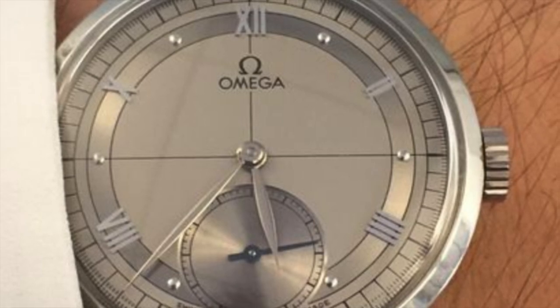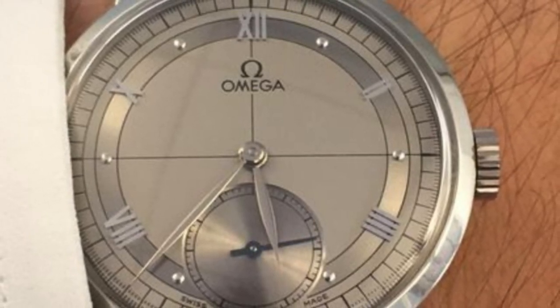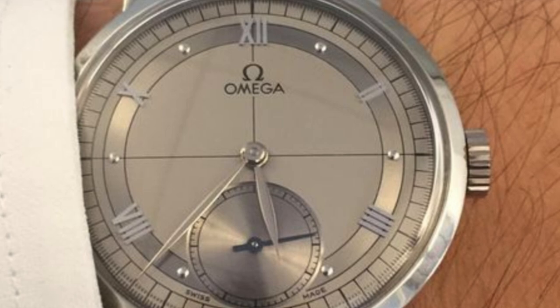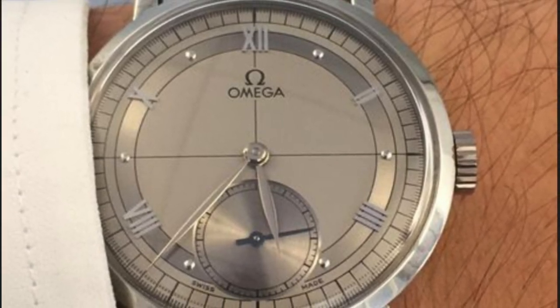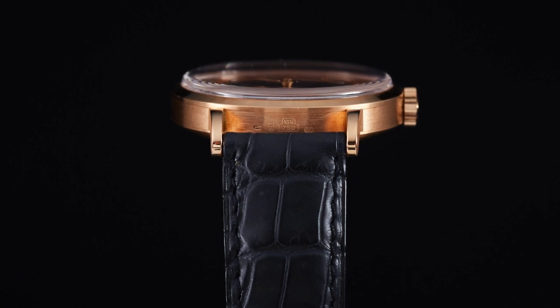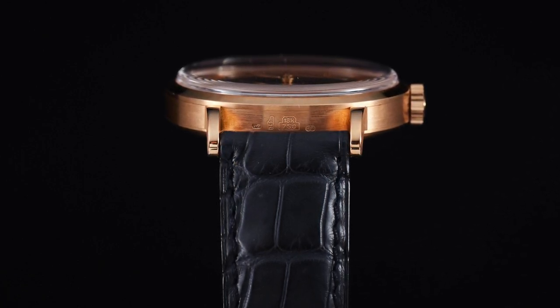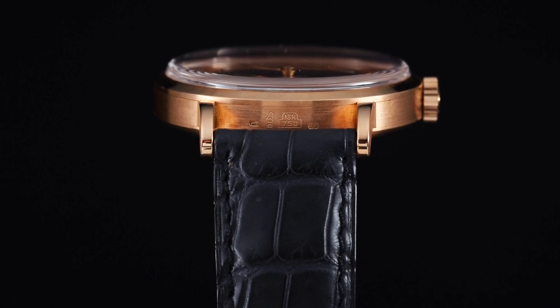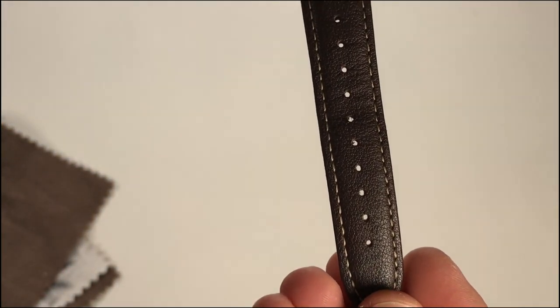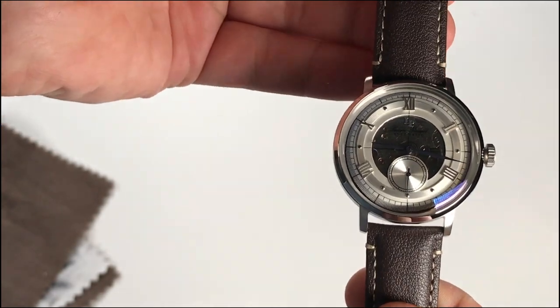The Omega 1894 features a sector dial design with crosshair prints, applied Roman markers, second indices, and a small seconds hand at six o'clock. It is 36 millimeters in diameter, has sapphire crystal, and would have come with an 18 millimeter alligator leather strap.